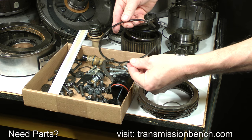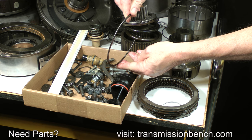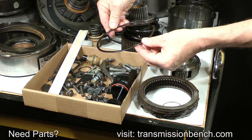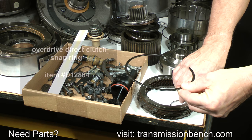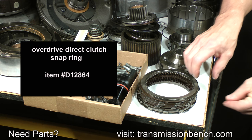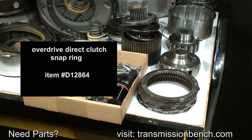This is the Overdrive Direct Clutch Snap Ring. It should always be replaced. It's a wavy type, which has a reputation for failing because of flexing and fatigue. Never reuse it. Even though this one is intact, it would have failed at some point. Wash, save and return it here for now, but make a note to get a new one. It is item number D12864.